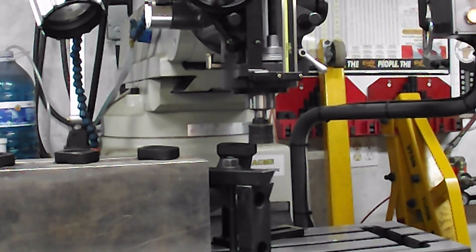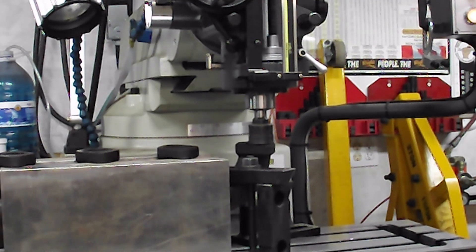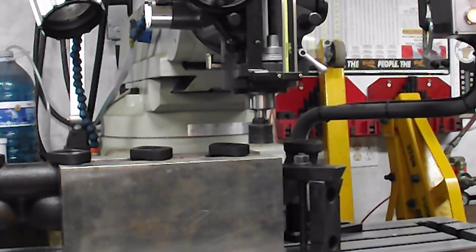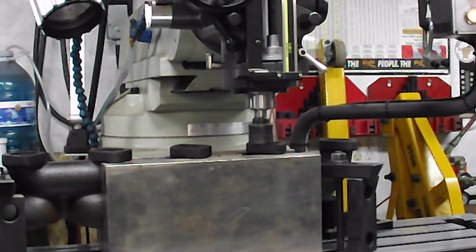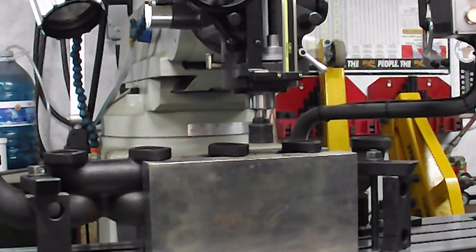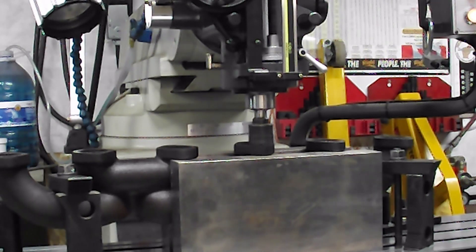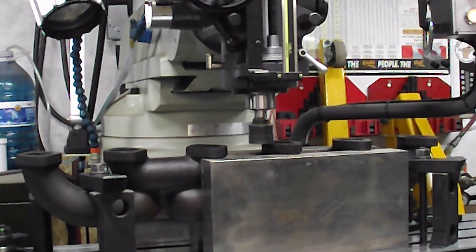I touched off in the center. Of course, this is like a banana — it's got this bow to it. All these manifolds usually are warped in that direction. I'm just going to go along here fairly rapid because I know I'm not going to touch anything. I touched off in the center and took ten thou and got it set. Here's where I touched off — running a thousand RPM.